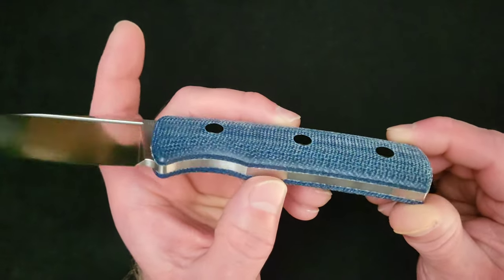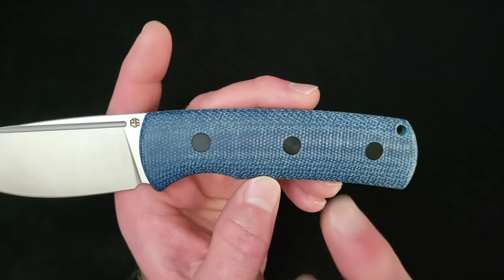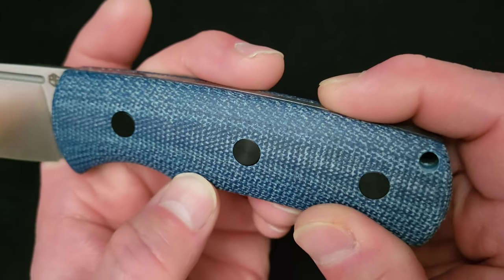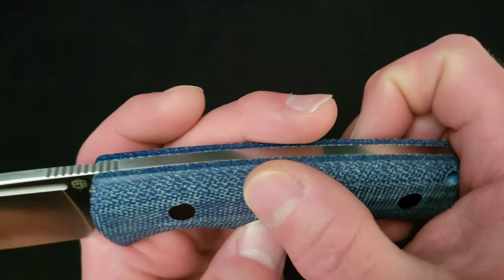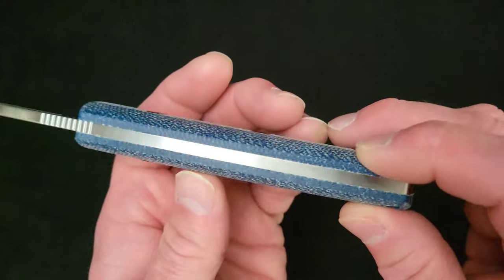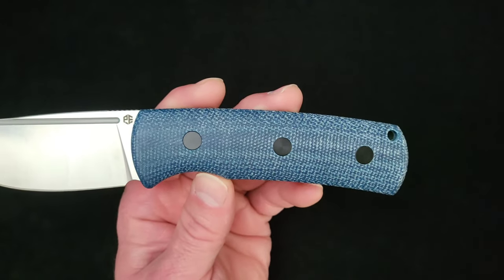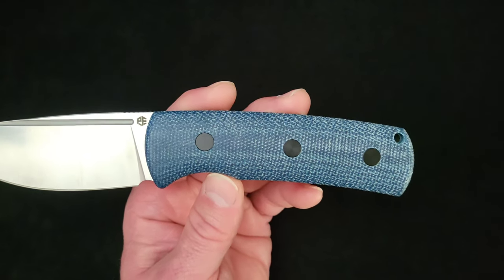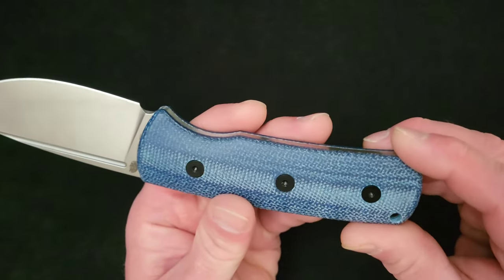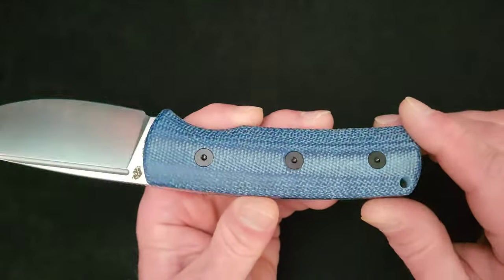For handle materials, this is micarta — the same micarta I think is on the Victor folder, which I really like. My personal Victor is in this blue micarta, and that's why I ordered it: I knew it was really nice micarta. It's got a great surface feel with a fibrous surface-y look and feel. It's nice quality micarta — I've got zero problems with it, and I've got two examples in house, both very nice. The brown micarta version is presumably just as nice, and the machined black G10 is also a solid material. The hardware screws are blacked out, one-sided, T10 I believe.